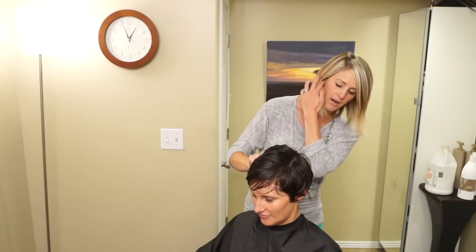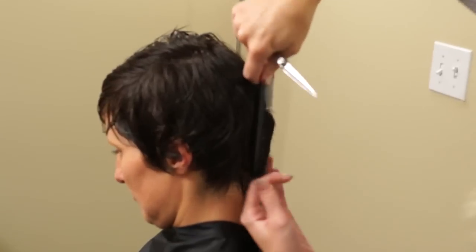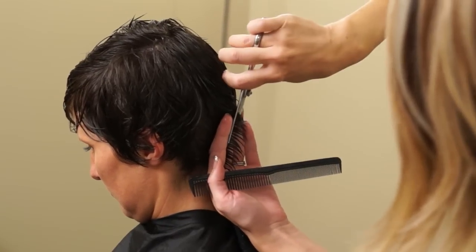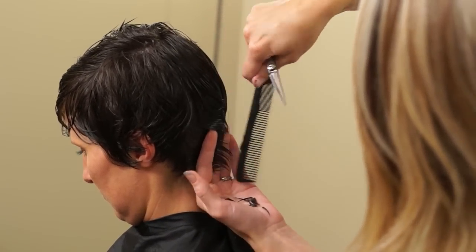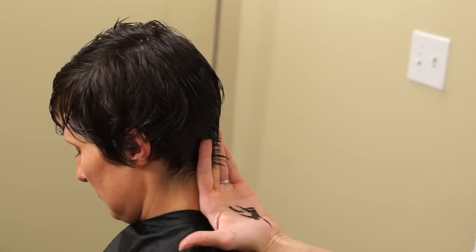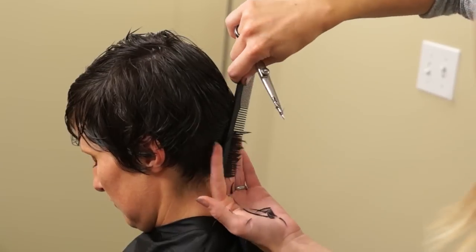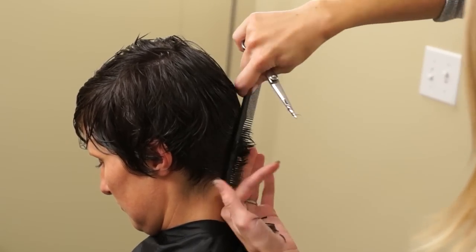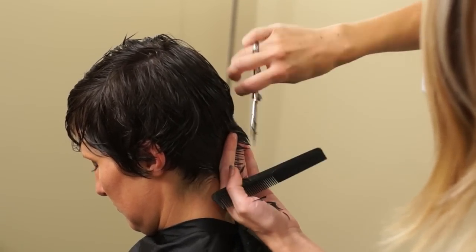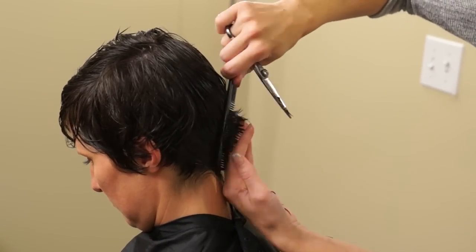So in the back we're going to start and we're just going to go right down into the middle. I'm just going to take it up and cut it as short as I can with my fingers. I am putting my hand against her neck like this and that's just going to keep it really tight down and give it a good shape. You can just kind of keep moving your fingers around just a little bit and adding hair in there. And if you can see anything past your fingers, it needs to go.